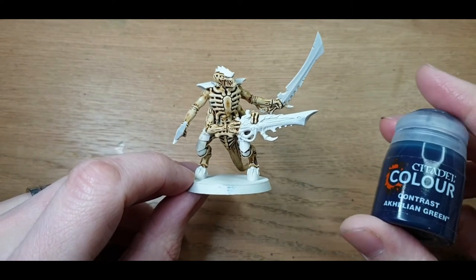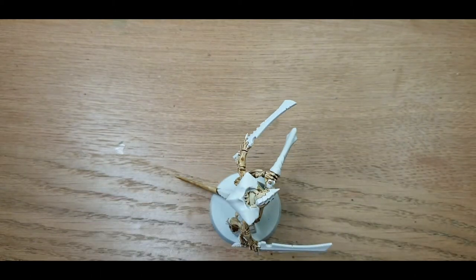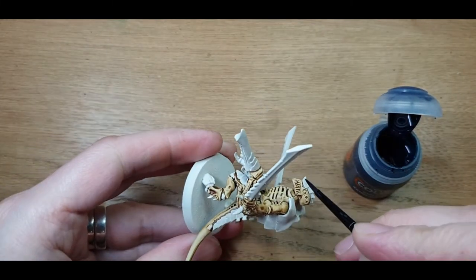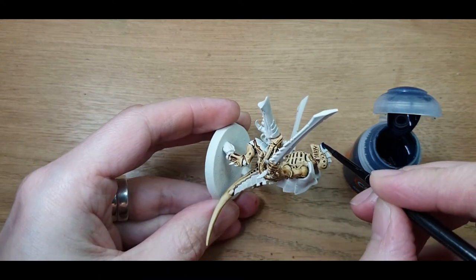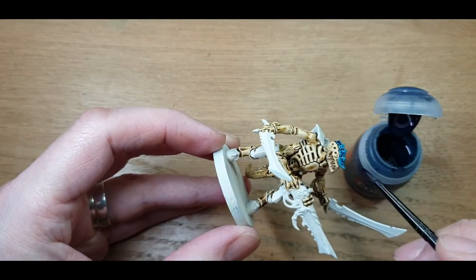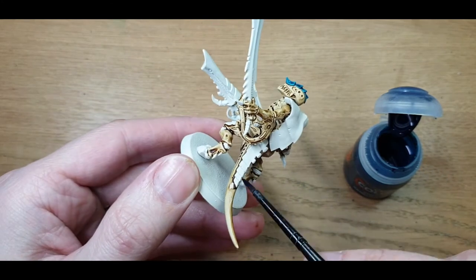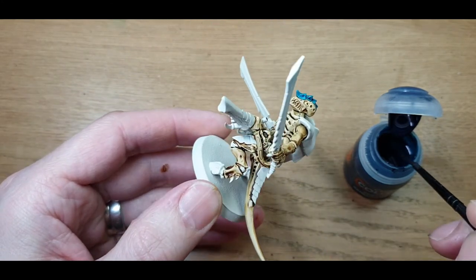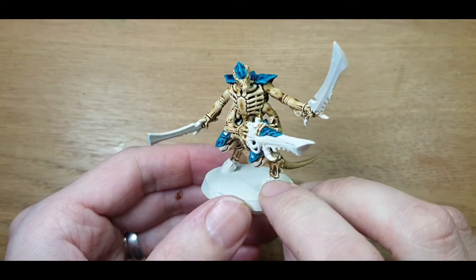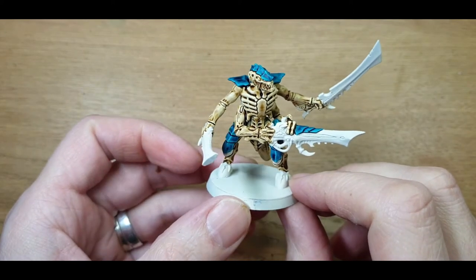Now the bone's dry, we're going to hit all the armour plates with some GW Acheleon Green. Give it a shake. Just a nice decent coat all over him — make sure you're covering it, all over the edges of the plates. So I'll do his back plates, the plates across the top of his gun, the plates near the side of his leg, and the plates down the back of his tail. We'll speed through this and there we are with all of the blue done. I'll pop this guy aside to dry off a little bit.